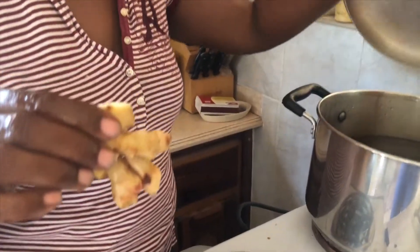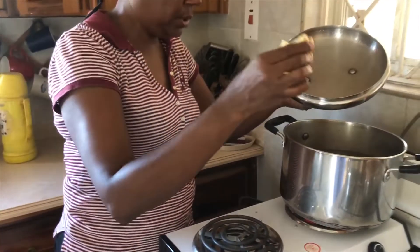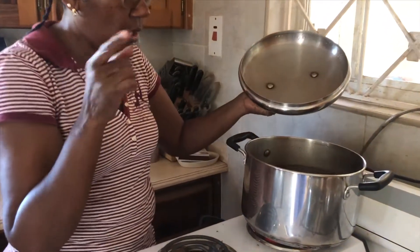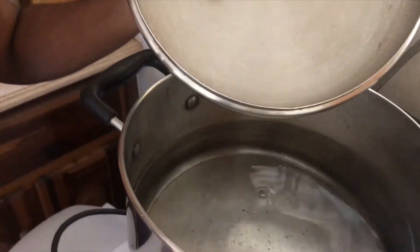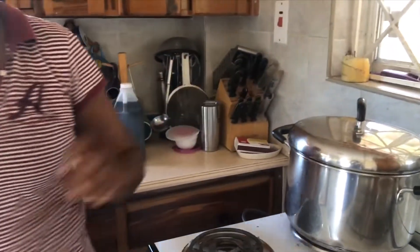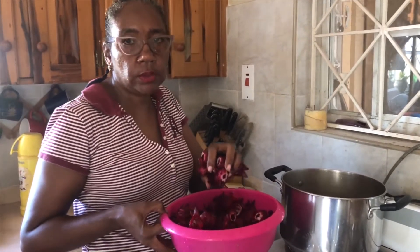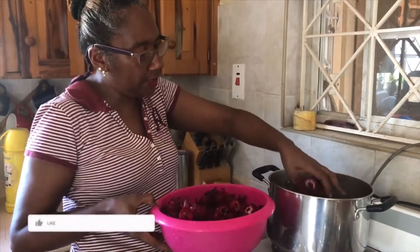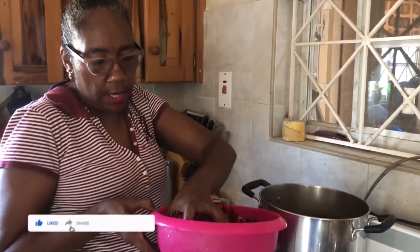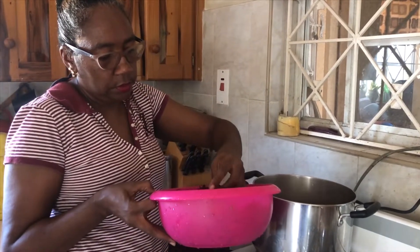I put on my water to boil, and in it I'm gonna put this piece of ginger. I'll allow it to boil, and when it starts boiling I'm gonna add my sorrel. My ginger is boiled in the pot — it's now boiling — so I'm gonna add my sorrel to the boiled water.